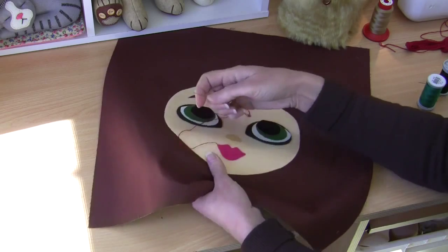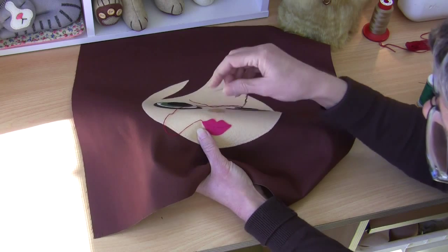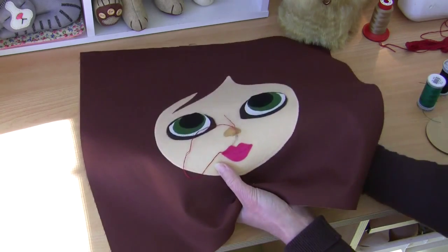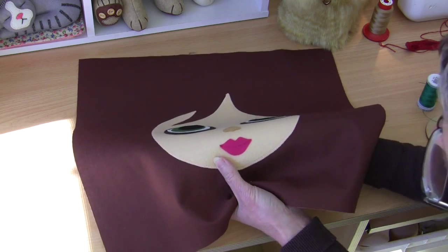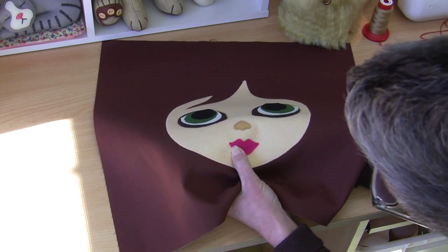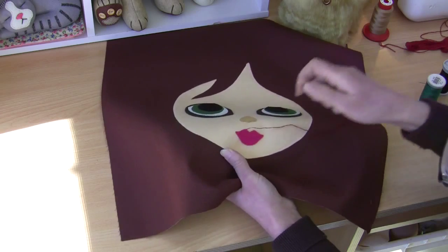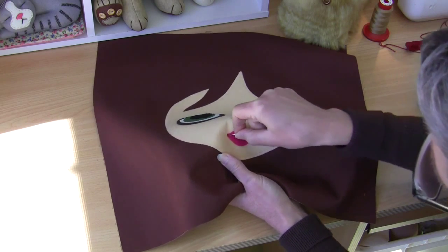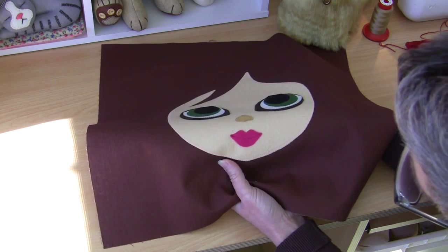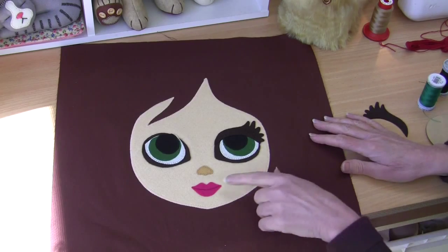I've made a knot in my thread and come in through the back just at the side of where my first stitch will go. I'm doing what we call a stab back stitch — a classic linked back stitch — to sew the lip line. My stitches are going to be quite small, around two to three millimeters, just following my drawn line. I go back in to the same hole I came out of with the previous stitch and work all the way across. There — you can see that nice little lip line sewn in.